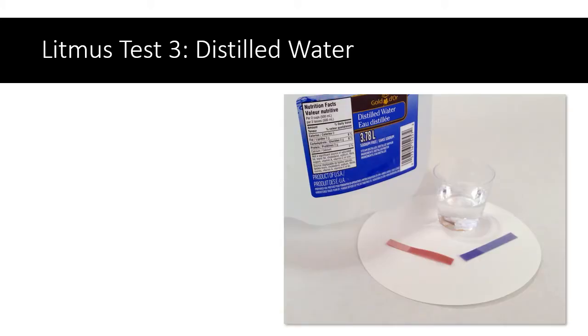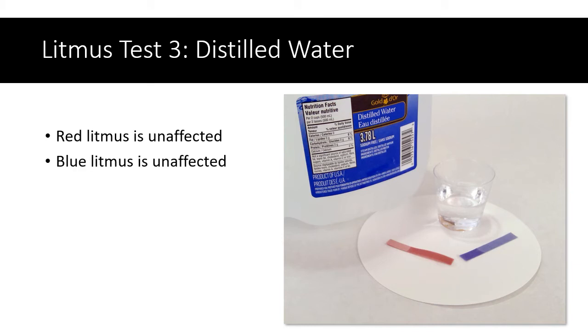Test three — let's just use some pure distilled water. Here you can see that the red litmus stayed red and the blue litmus stayed blue. In other words, distilled water doesn't seem to have any effect on litmus paper.